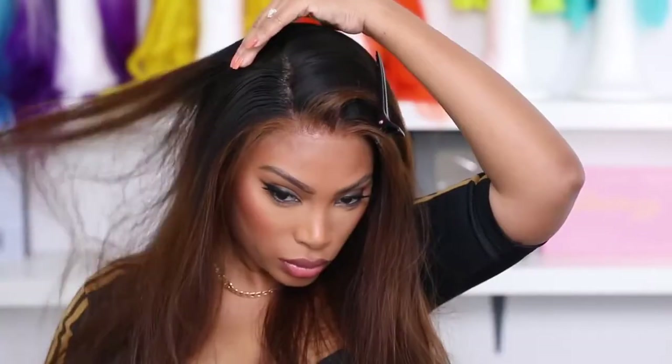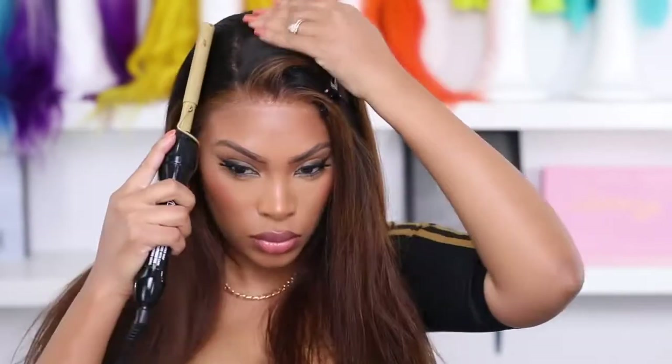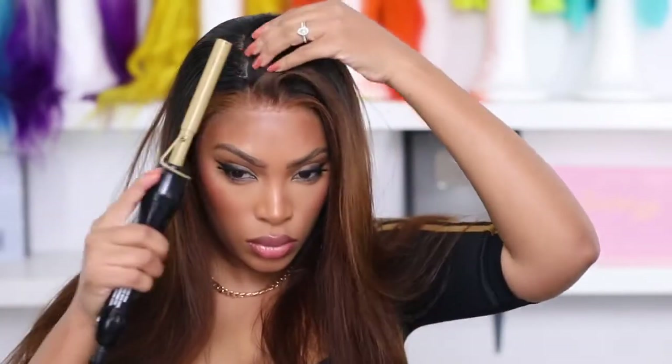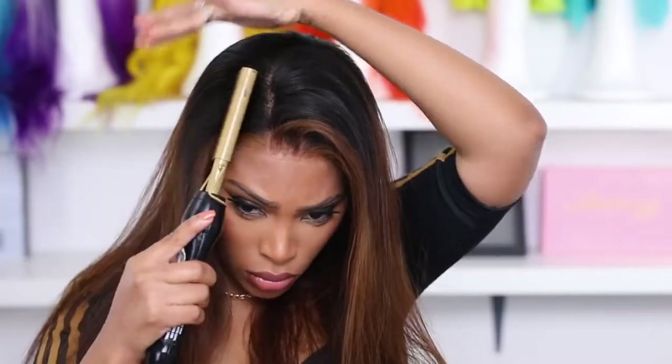This hot comb is super hot so you have to be very careful when using it — hot combs really terrify me. I'm going to do another part and add some more mousse; this is how I get the wig to lay flat on the bottom. I don't have perfect cornrows underneath my wig — I have like two big braids, sometimes I even slick my hair back.